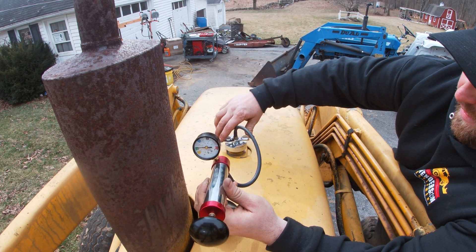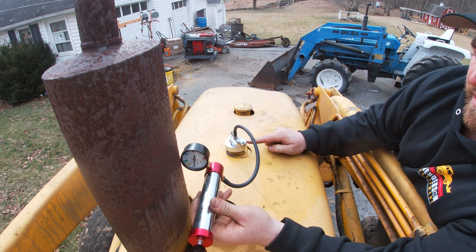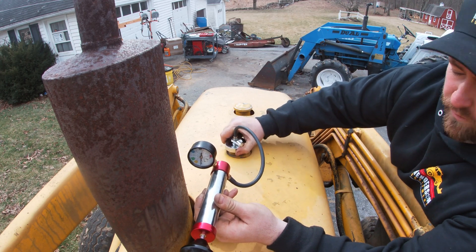To depressurize this, I'm going to turn it counterclockwise. You can hear the system depressurize, and now it's safe to remove it.